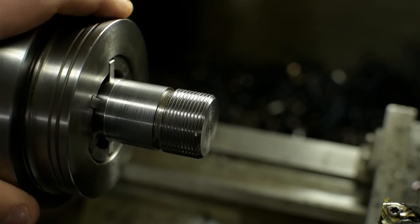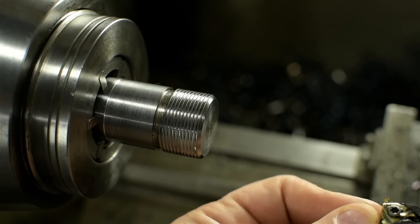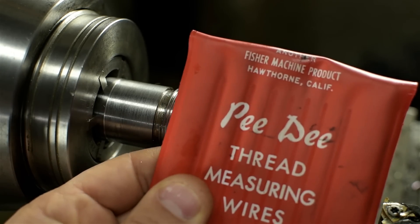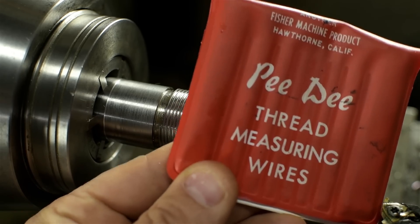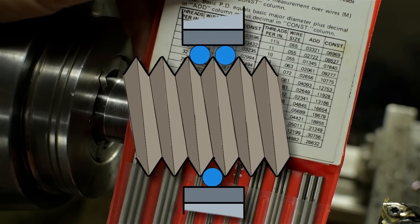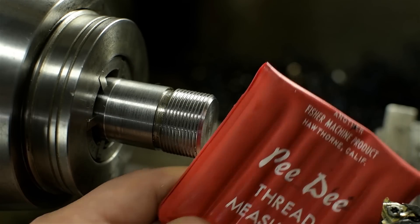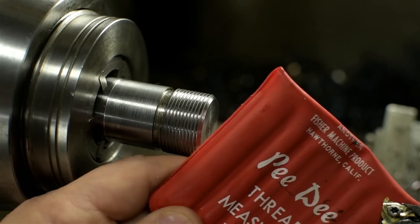The threads are done. Those look passable. It's probably time I rotate that threading insert. I like to use thread wires for getting threads to the correct size — we've seen these before. I did have a couple of mini strokes while taking measurements, but I really like them. Use a little chart, find the wires for your thread, lay them in the groove, measure across them. If you want to see these in action, go back to the chuck backplate video.